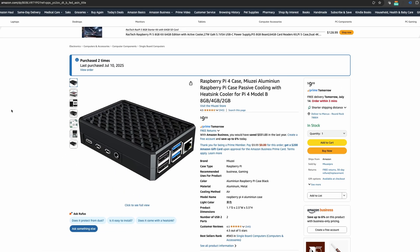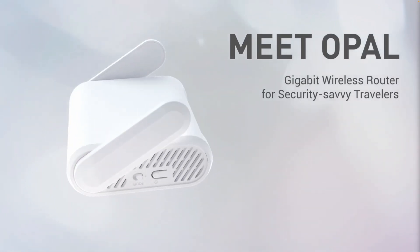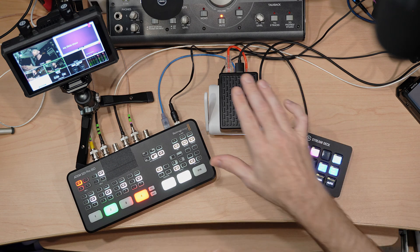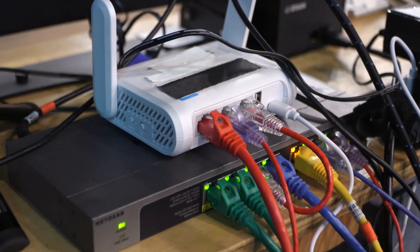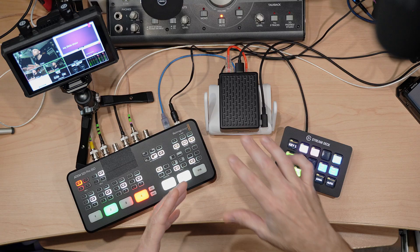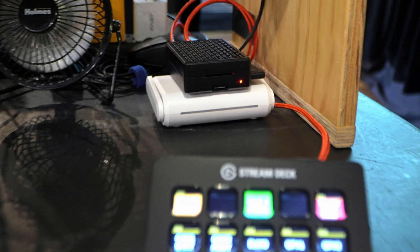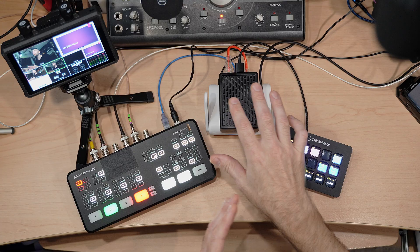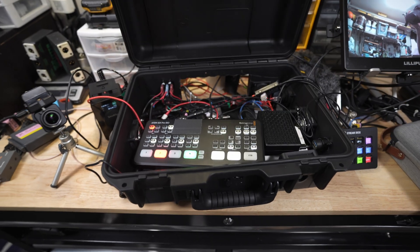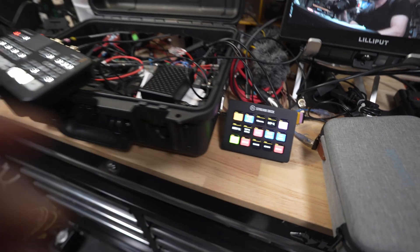I've been using this setup with these little GL.iNet travel routers — this is the Opal version — so I can always have a dedicated network that I take with me for my Stream Deck, my Raspberry Pi, and my other hardware. I can always add a larger network switch downstream to expand the network, while my little travel router isolates me from other networks, like when you would need to get a hardline internet from a hotel or venue. I currently have them stuck together with some 3M tape to make it a little easier to transport and set up. My ultimate goal with this particular Raspberry Pi is to install it in an ATEM mini case build with the SDI Pro ISO, a 12-inch monitor, the router, a Stream Deck — and then I can just have more functionality in a single case, but more on that another time.